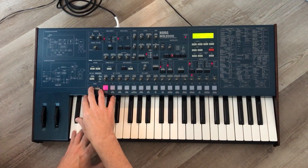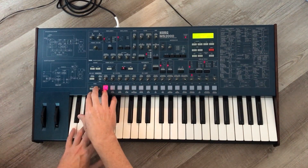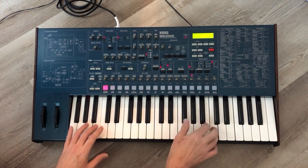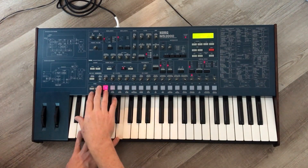There are 128 patches in different banks of 16. These are all the factory patches from 20 years ago.